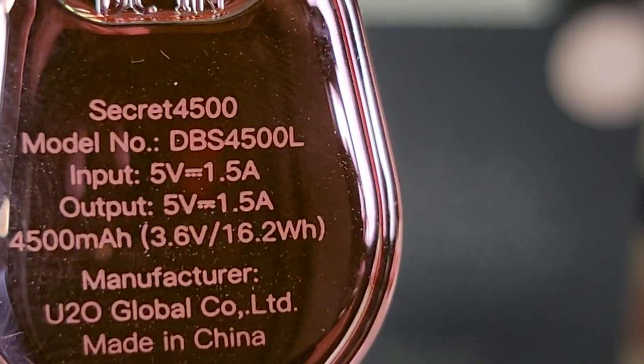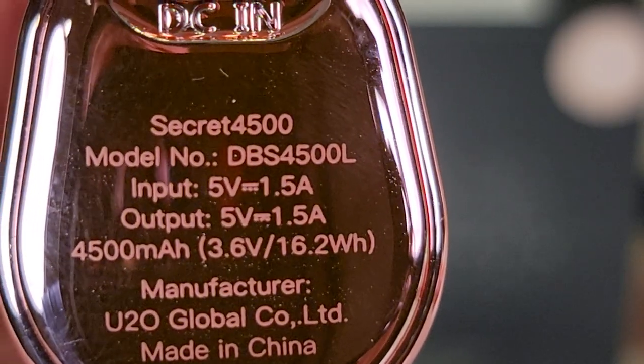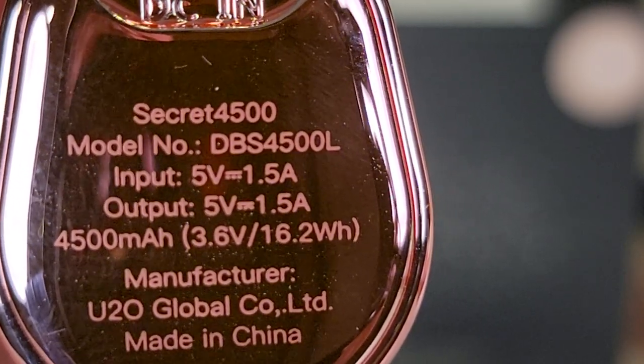The input is 5 volts, 1.5 amps. Output is 5 volts, 1.5 amps. The battery inside is 4,500 milliamp hours.